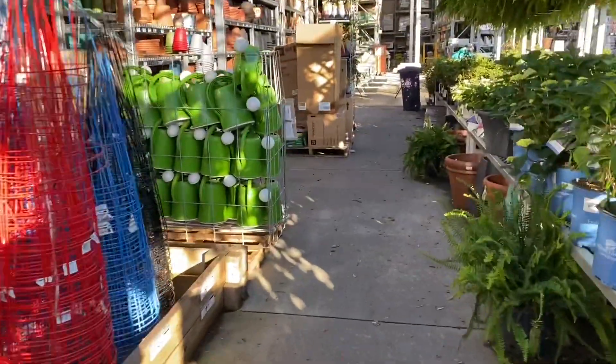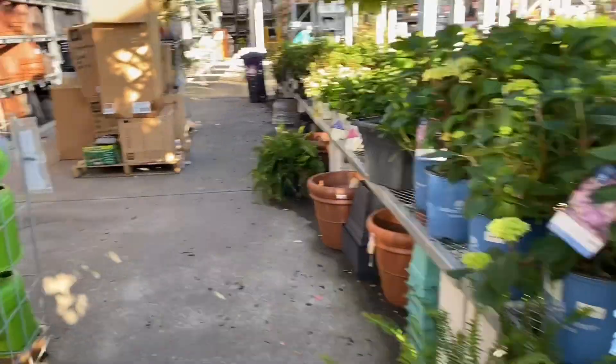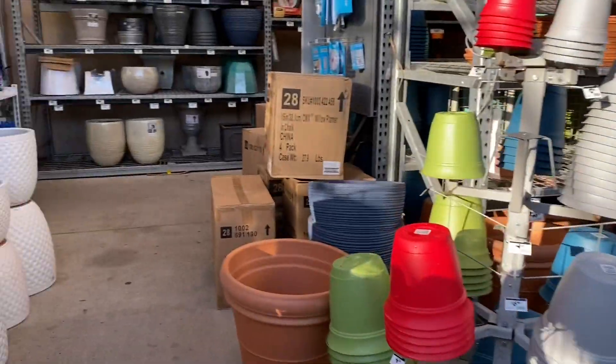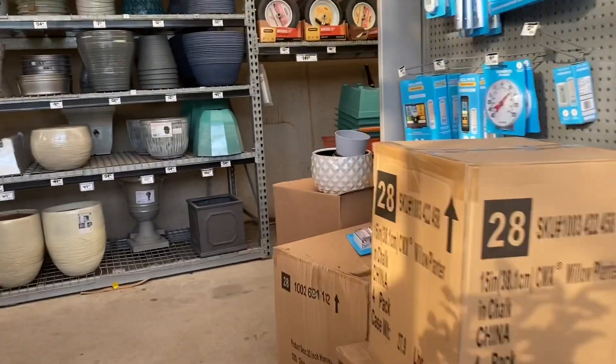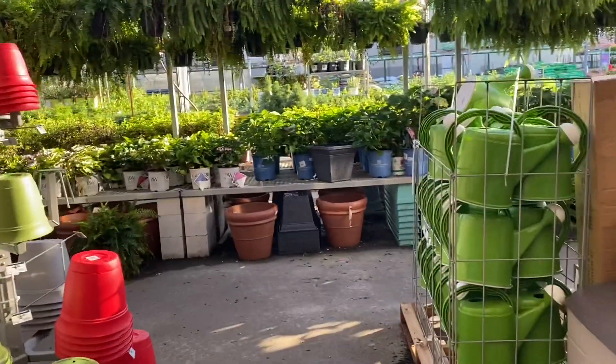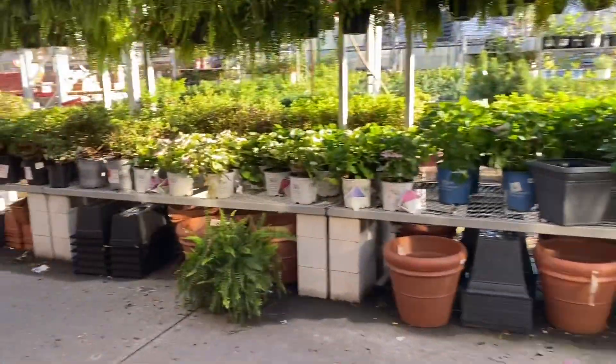Looking at the prices of these vegetable plants — that's why I like to grow from seed. Because you're paying $5 for one plant when you can pay $2 for a pack of seeds. I'm just glancing around, maybe I can find something else I can take to the homestead.